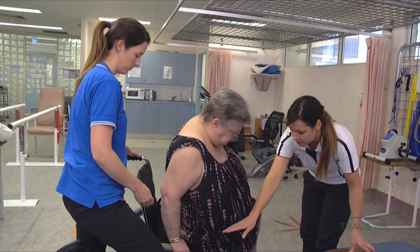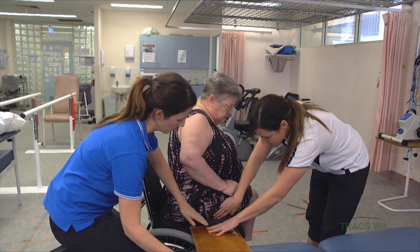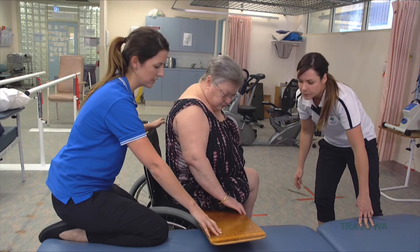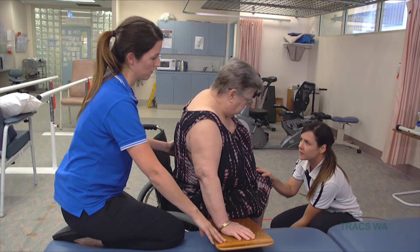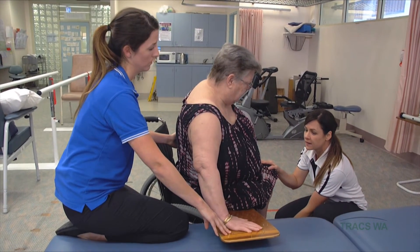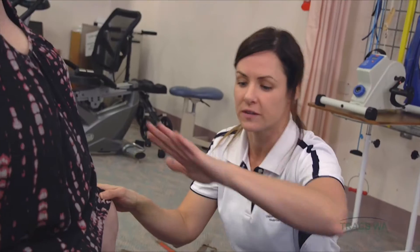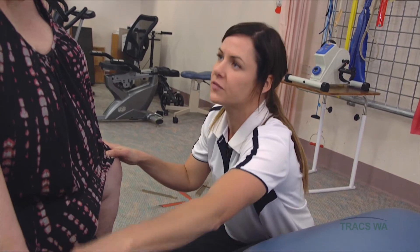Danny and I are both going to help — I'm going to be behind you and Danny's going to be in front. If you want to shuffle a little bit forward in the wheelchair, just leaning over to the side, I'm going to push that down into the cushion. We don't want to catch your skin there, so we want the board to be placed underneath nicely. Because your foot's a little bit numb, I'm going to support you through this leg, and Bridget's just going to help you lift your bottom across the board so that you don't slide. Try not to get your fingers underneath the board — it's a nice flat palm.